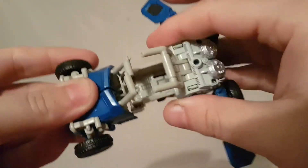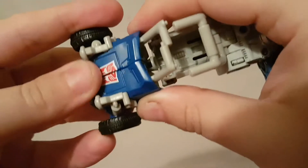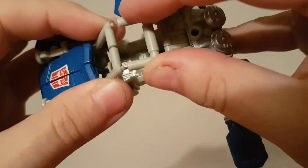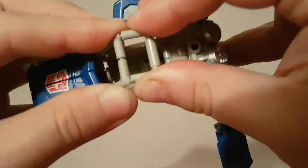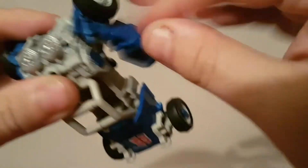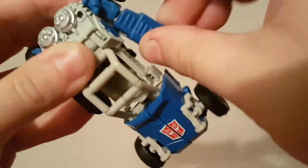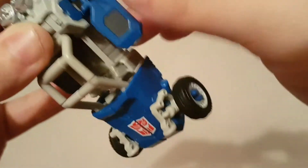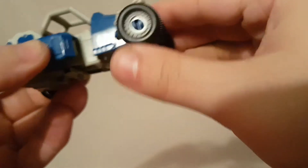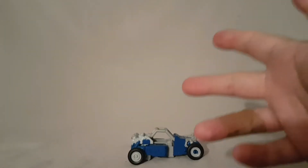So I forgot — you have to make sure you pull out the middle section and extend it, otherwise you're not going to be able to fit it together. Then just pop all of that into place — not too bad. The arms pretty much just get tucked in right at the side, and that's pretty much it — there's vehicle mode.